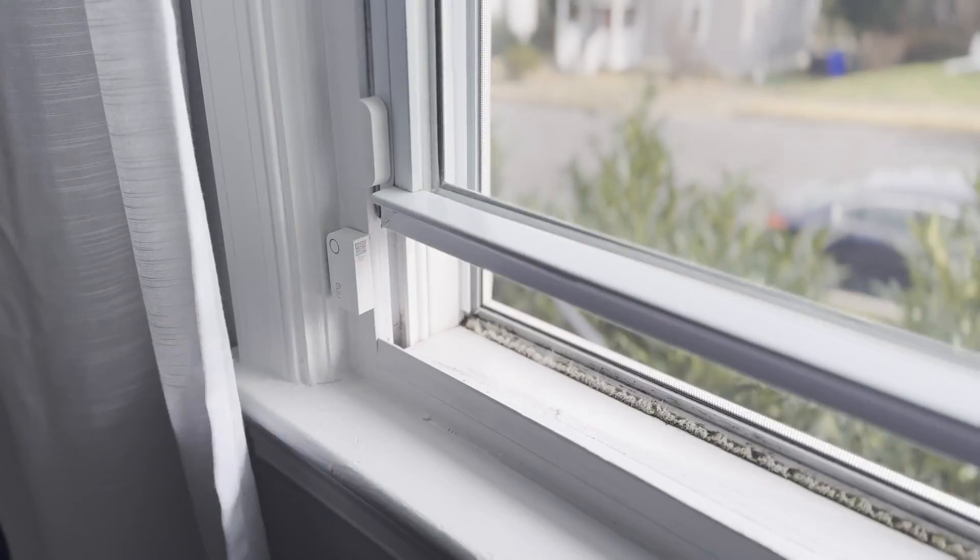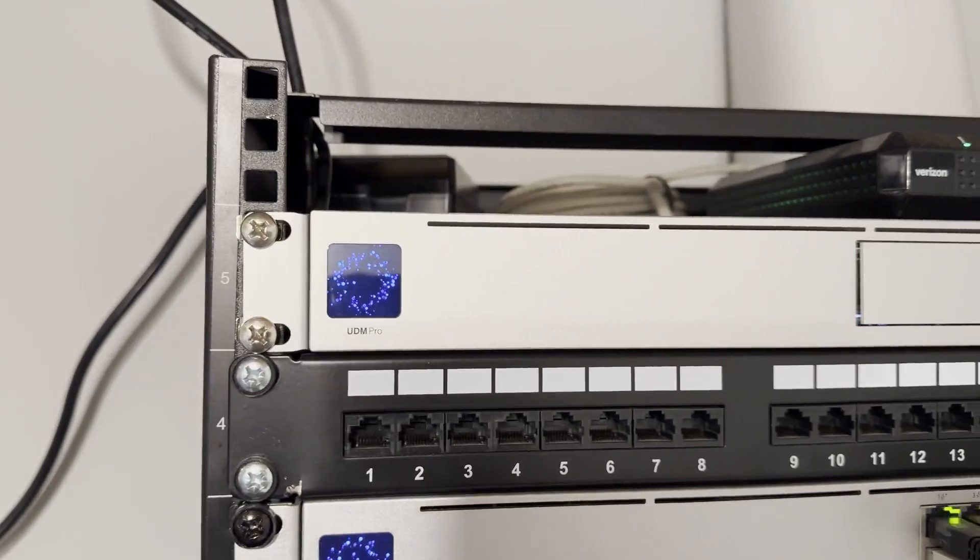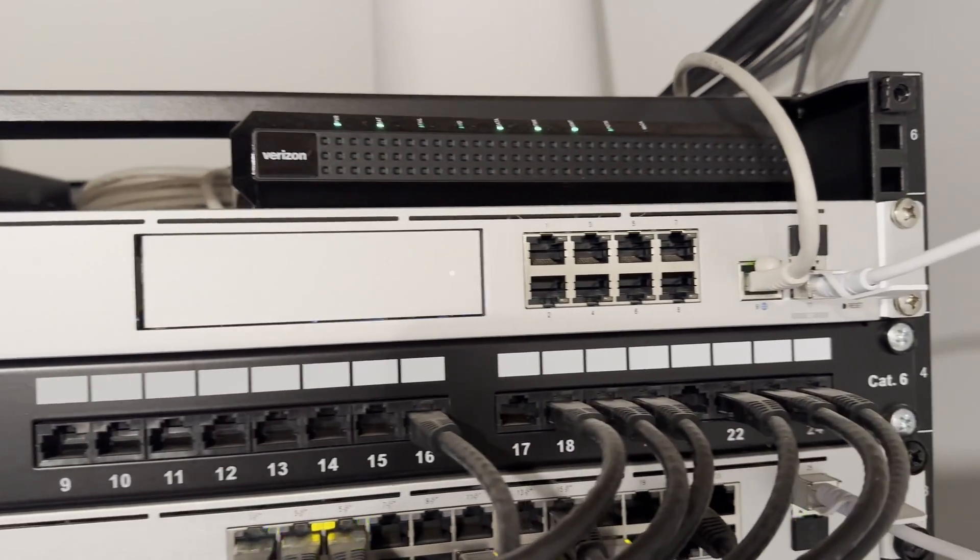Remember that not all sensors are powered the same way — they may use batteries, plug into a power outlet, or be hardwired into a Power over Ethernet (PoE) cable. Consider what will work best for your home environment. Many battery-powered sensors in my home have been running continuously for over four years without needing a battery change. Sensor battery life depends on how often it is triggered and what smart home protocol it uses — a sensor using Zigbee will consume less power than one using Wi-Fi.